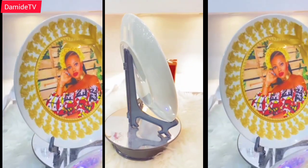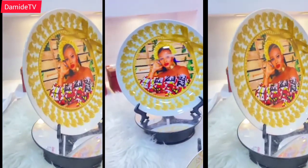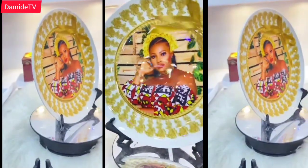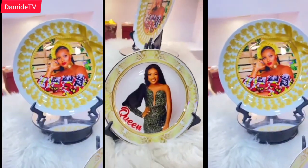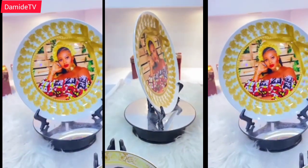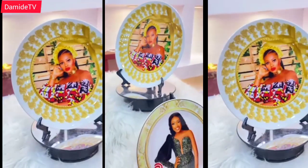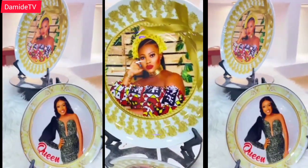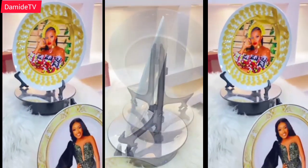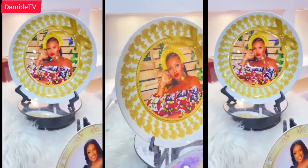Where can you get this done? You can walk into anywhere that does sublimation and tell them what you want. If they can't do it, they will direct you to somewhere else. Just go to where it is related — a printing shop or anywhere they do sublimation — show them what you want and they will direct you. They also do this in Yaba. The sublimation for this piece costs about fifteen hundred to two thousand naira.